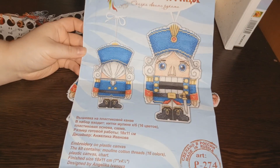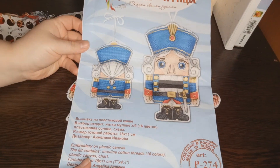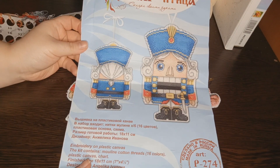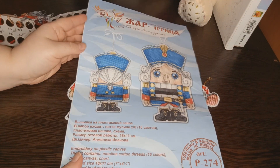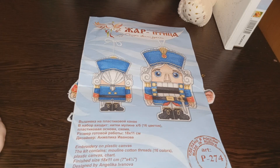Это вышивка на пластиковой канве. В набор входили ниточки хлопчатобумажные 16 цветов, пластиковая основа и схема. Размер готовой работы — 18 на 11 сантиметров. Обзор на этот набор будет под видео в описании. Артикул Р274.